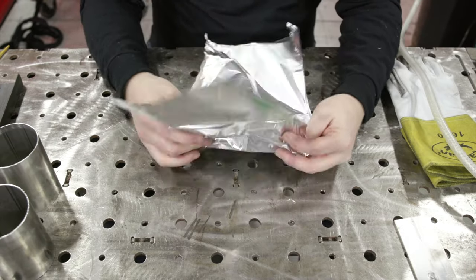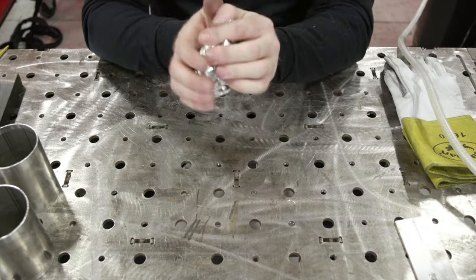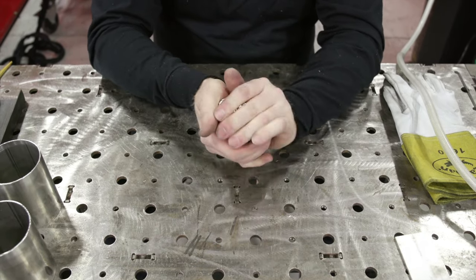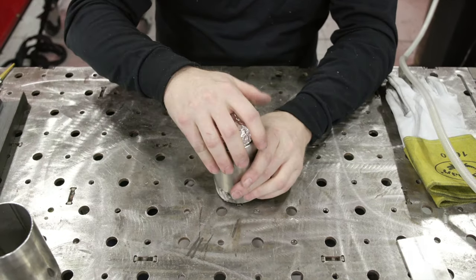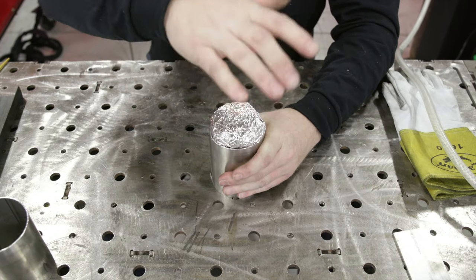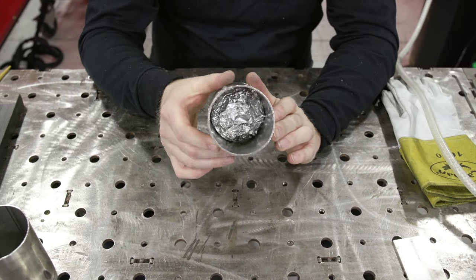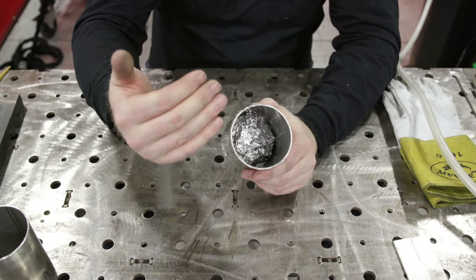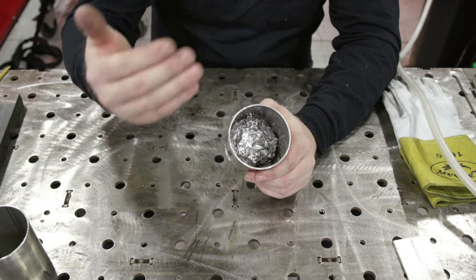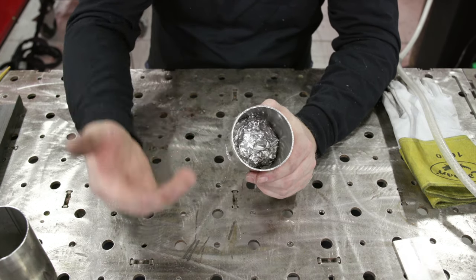We've got this one almost done. Doesn't have to be fancy — fold it up and jam it in there. A little bit of leakage is okay. You want a tiny bit because as we're purging we actually want to push the atmosphere out and fill it with argon. Some of the gas needs to get out as we're putting more in.